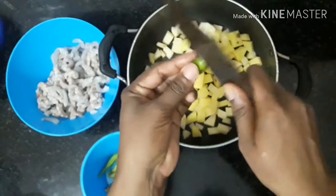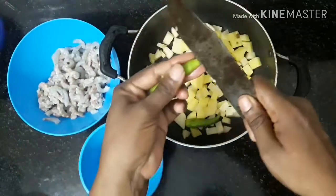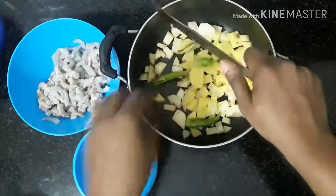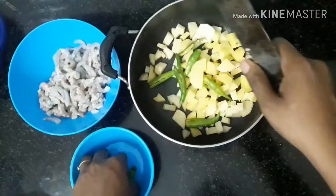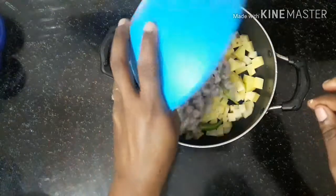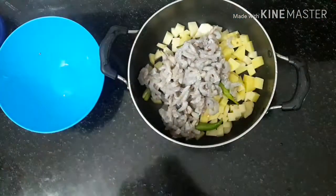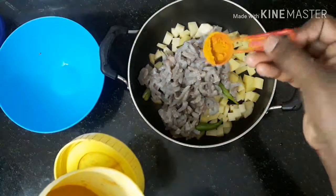Let's cut the egg into the egg. Let's cut the egg and put the oil into it.